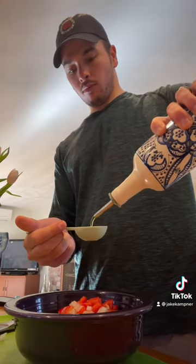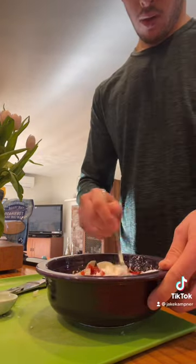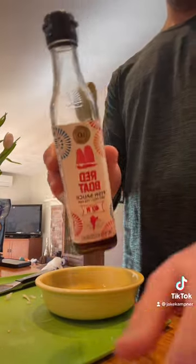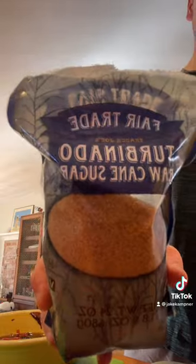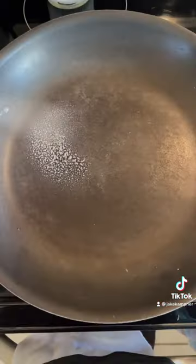Then a little bit of cornstarch for some binding action — mix, mix, mix — then a little bit more liquid aminos. For the sauce: fish sauce, rice vinegar, ketchup, organic cane sugar, chili paste, and some water. Mix for your sauce and bind.